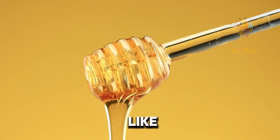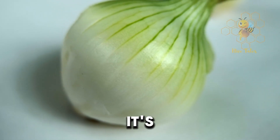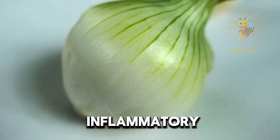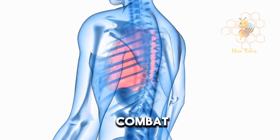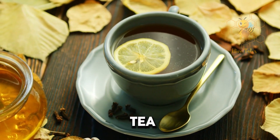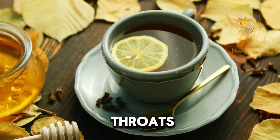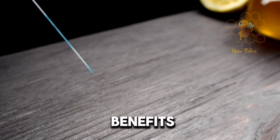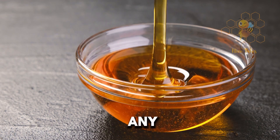Don't forget to hit that like button if you're into natural health hacks. So, why onion and honey? Onions are packed with antibacterial and anti-inflammatory properties. They've been used for centuries to help with all sorts of ailments, especially to combat respiratory issues. Honey isn't just for your tea — it's a powerhouse of soothing properties, ideal for calming down coughs and easing sore throats. It's nature's own cough suppressant and has been backed by science for its medicinal benefits. Together, onion and honey create a cough syrup that's not only effective but also natural and free from any weird chemicals.